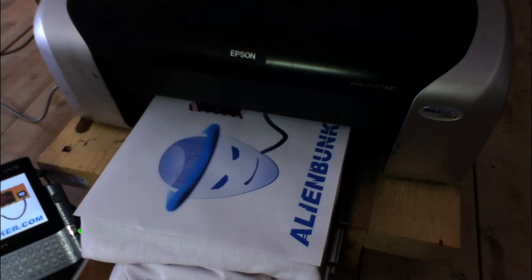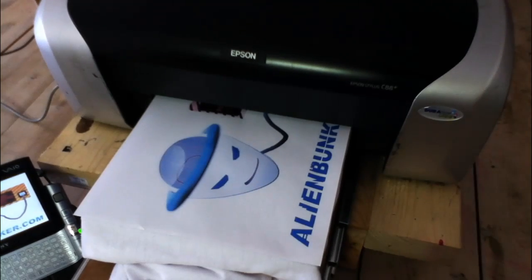We will now print the Alien Bunker logo on the t-shirt. Please enjoy the video.